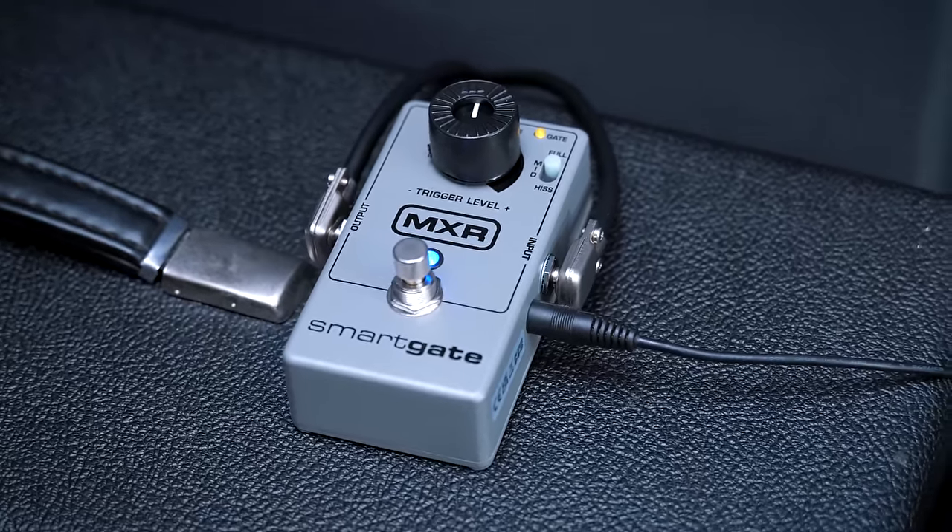The first song to test how much the gate affects tone is 'Eyes Without a Face' — the classic Billy Idol song played by Steve Stevens on guitar. You'll hear the guitar dry without the noise gate first, then with the noise gate. Tim will play a couple of chords and notes, and then we'll go into the actual track — both with the gate disengaged and engaged — so you can hear in real time how much the gate affects the overall sound.